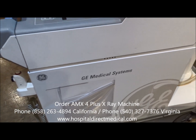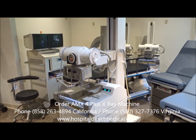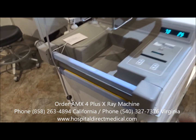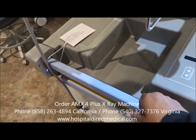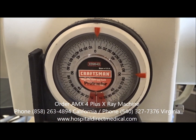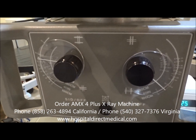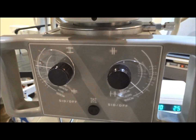We're looking at the GE AMX 4 Plus portable x-ray. It's a very popular portable x-ray. This particular unit is very easy to control with one hand right here — we can move it into position. It'll be used to move down hallways and into patient rooms, and they can do x-rays anywhere pretty much in the hospital. The AMX 4 Plus is known as being a very reliable and durable x-ray machine, and the GE brand is very well known and recognized within hospitals around the United States.